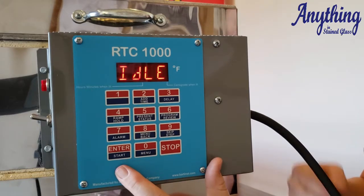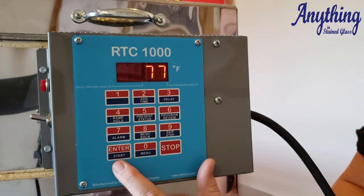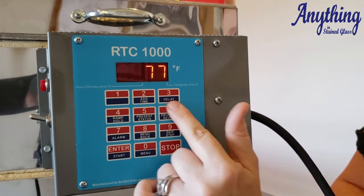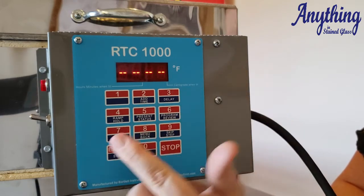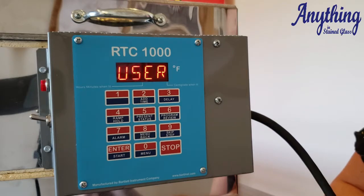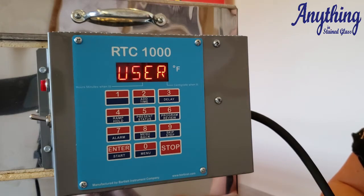Let's go ahead and start by showing you how to program this controller. When programming, the enter key acts as kind of a shift button for whatever is written in blue underneath each one of these buttons. So we're going to start with pressing the enter button — you'll get your dashes across the screen — and we're going to choose number four for a ramp hold. This controller has six user programs with eight segments per program, so you actually have a lot of options in this one.